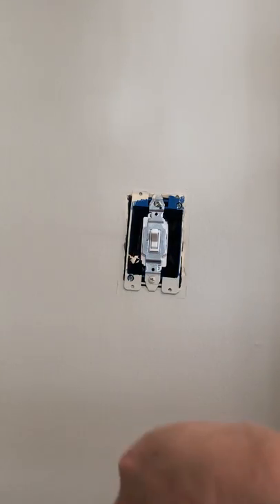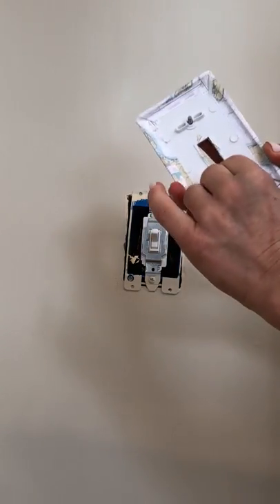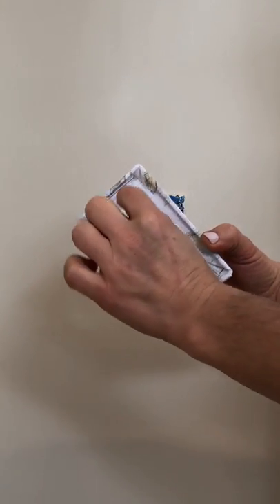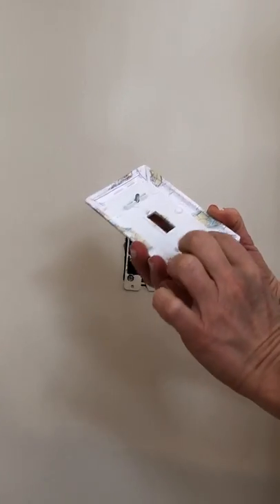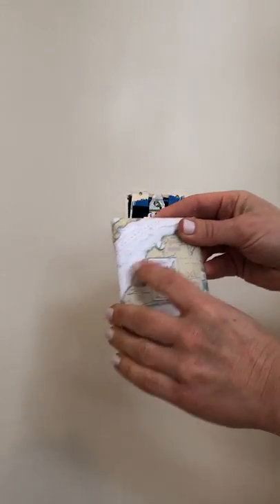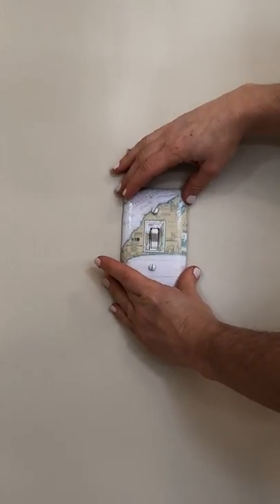New screws are already provided for you. Some may be stuck in and held on; others may have a little black plastic around the outside where you'll just twist off. This one doesn't have that. Leaving your screws already in place, place the plate on to where your old cover was.